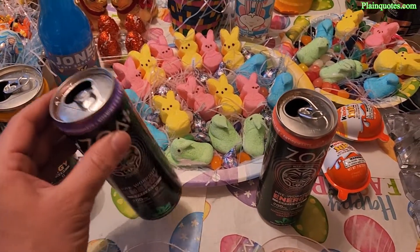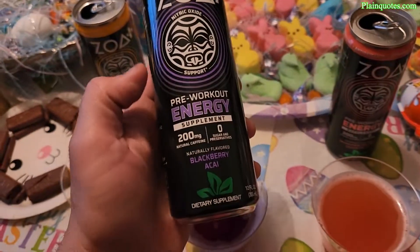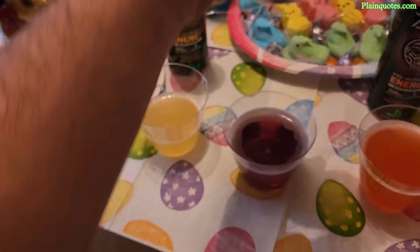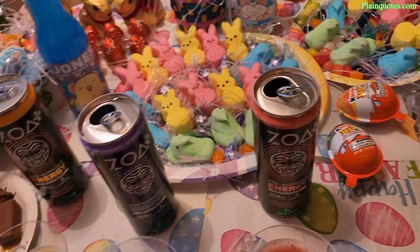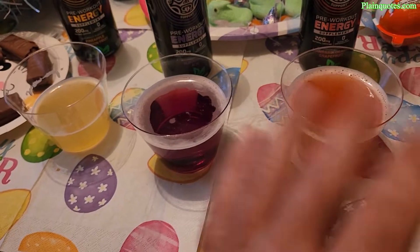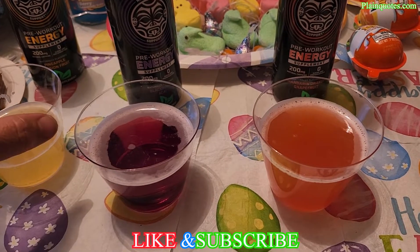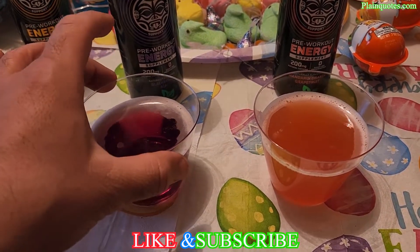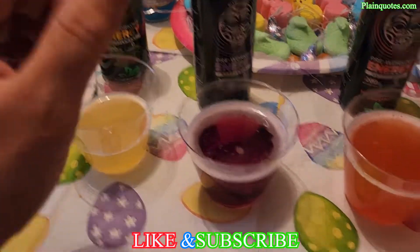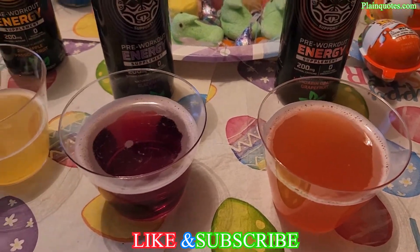My final suggestion: drink it because you know what you're drinking, not because it's the Rock's drink. On taste though — all three are amazing. I liked them all. The sweetness from the artificial sugar was balanced, not too sweet, with a nice fruit blend. Thumbs up on the taste. Thanks for your time, have a wonderful day.